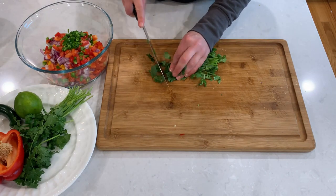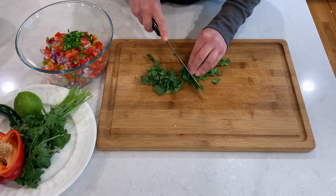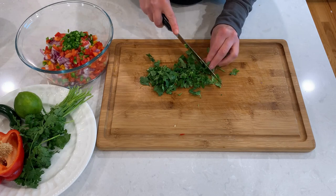Chop a small bunch of cilantro, and if you really don't like it, or one of your guests doesn't like it, you could always leave it out.